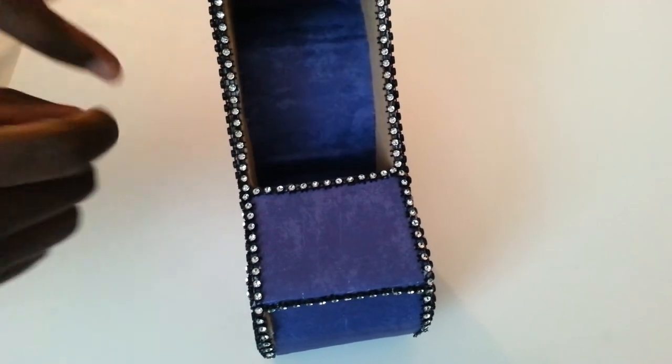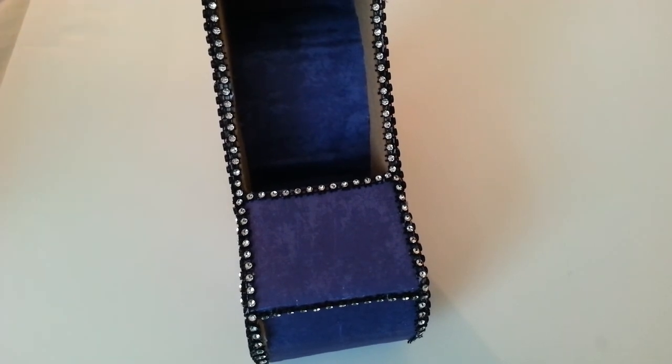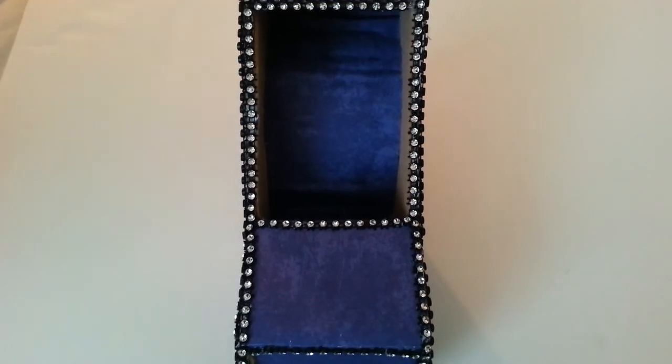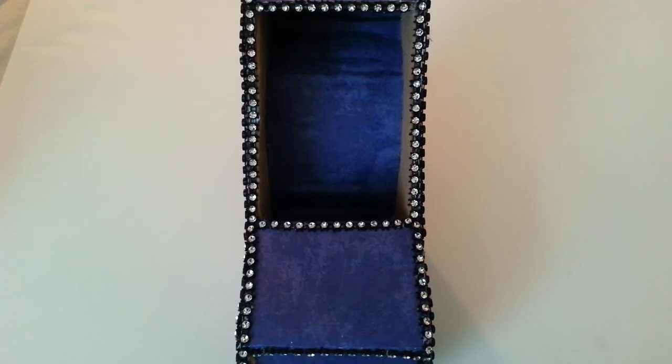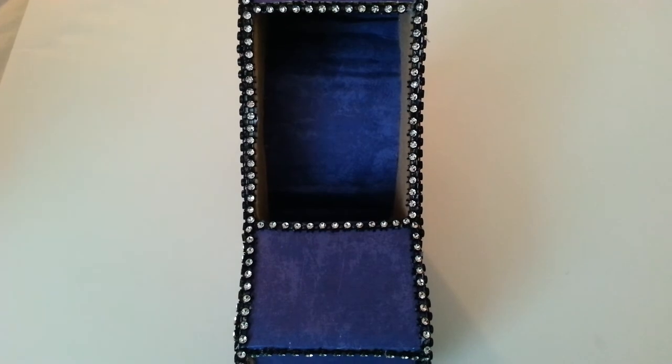I'm going to add fashionable goodies inside this high heel shoe. I'm making four of these in different colors, so I'm going to do a collective video of all the shoes with the goodies added, and I'll show that in a later video.